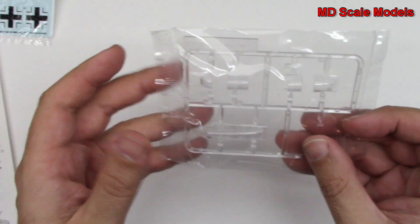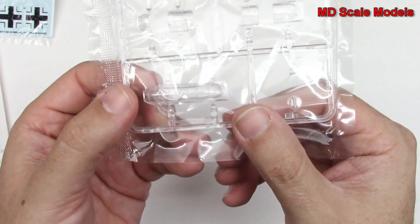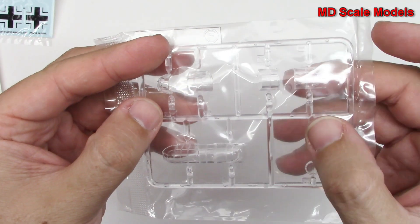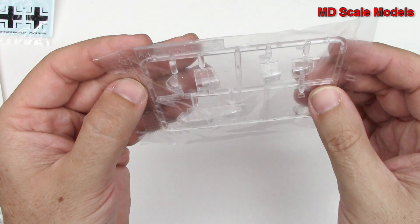Here is our glass. As you can see, we've got pieces that are together if you want to glue them on together, or separately, depending on how you'd like to have them glued on.